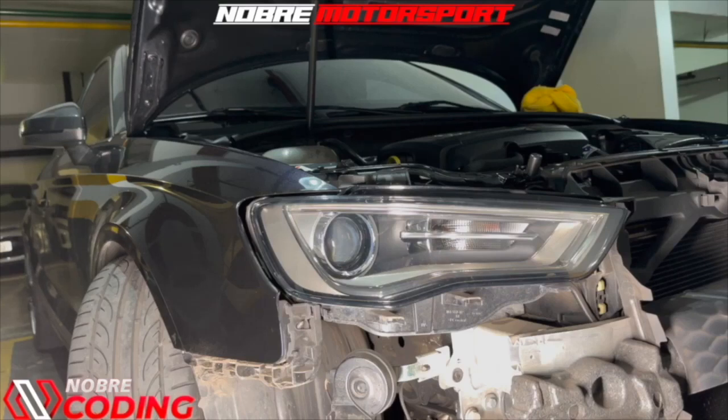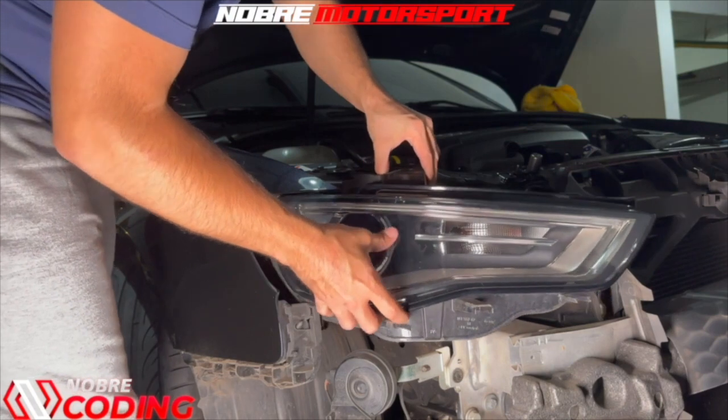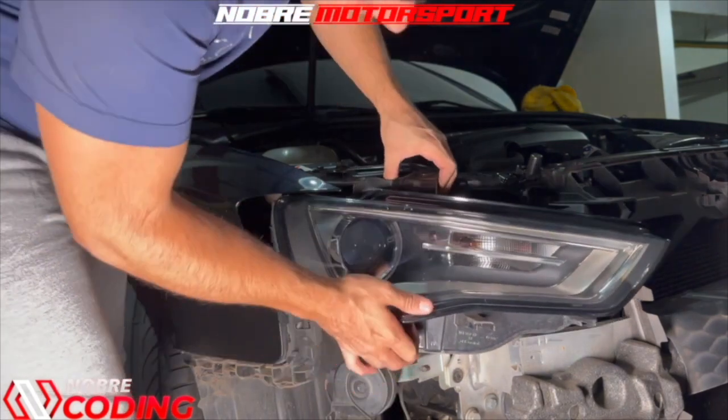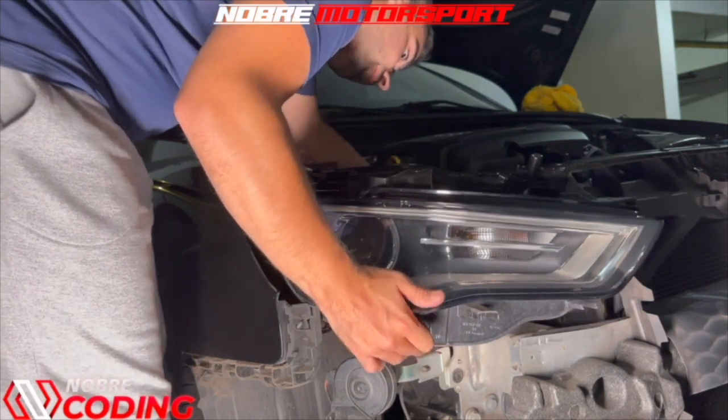Is your headlight LED yellow or burnt out? I'm going to teach you here how to dismantle the bumper and headlight of the car. For those who don't know, it is necessary to remove the bumper in order to remove the car's headlight.